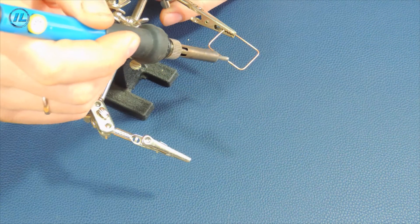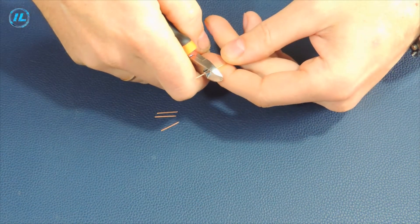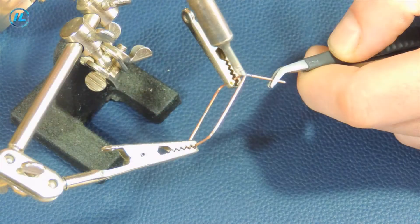First of all, I will make a frame out of copper wire, which will be the basis of this whole structure. It will also contain the first part of the scheme.